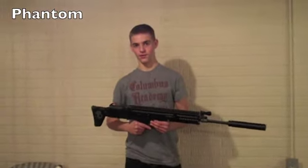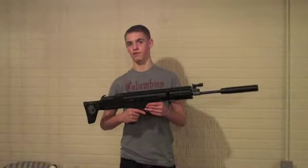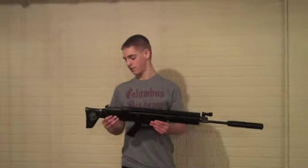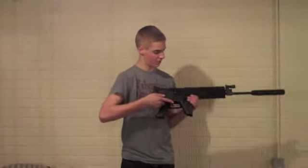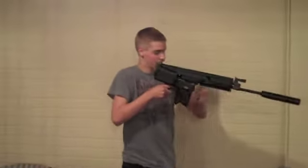I'm Phantom from Viking Airsoft Core and this is the Classic Army Scar L CQC in black. They call it the CQC — Close Quarters Combat — because it has a folding stock that cuts the length about in half.